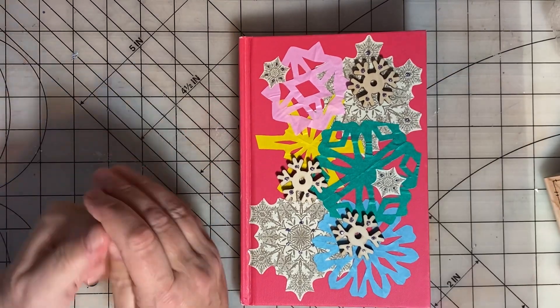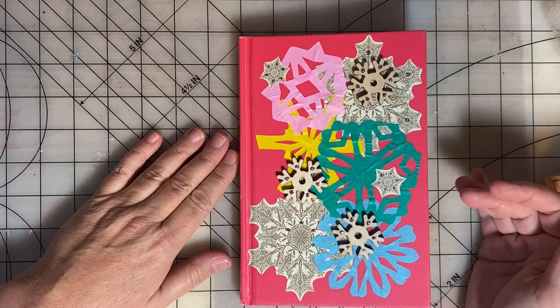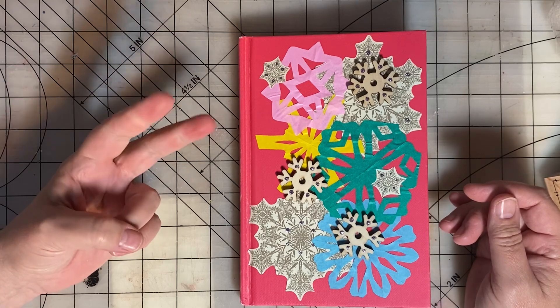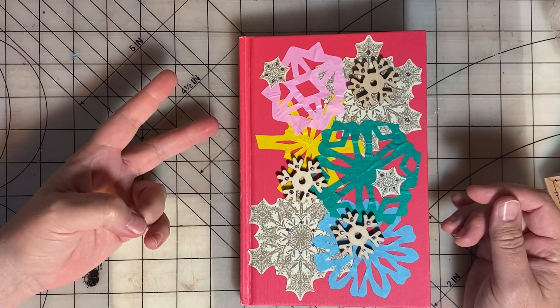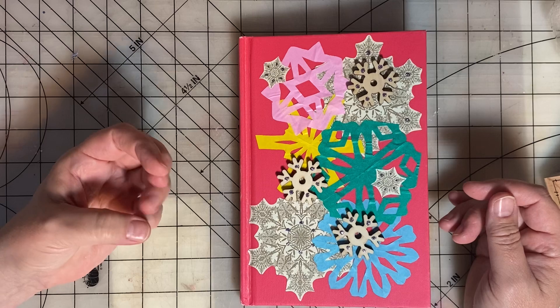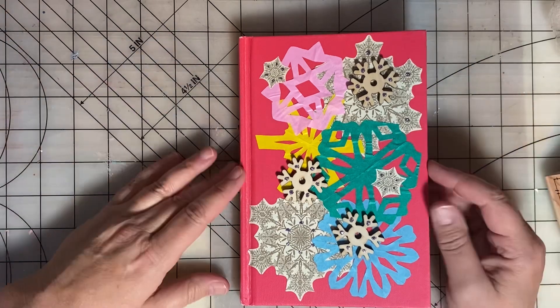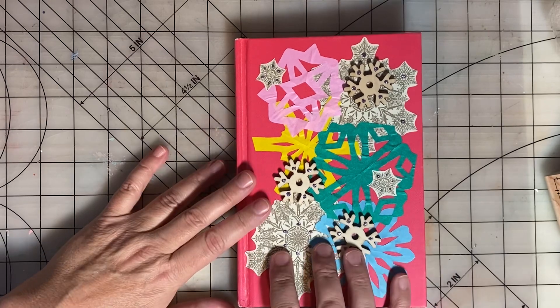If you missed the other videos in this series, you can still watch them. For the first video, we shared our supplies. Video two, we created our journals. Video three, we created embellishments. And video four is a final flip through. I will flip through this now.